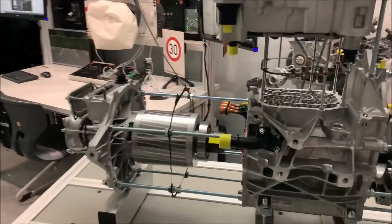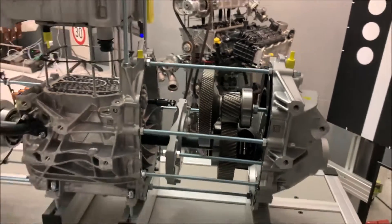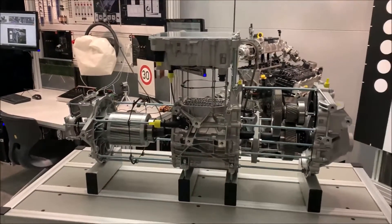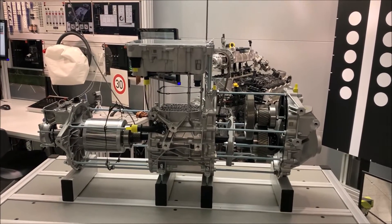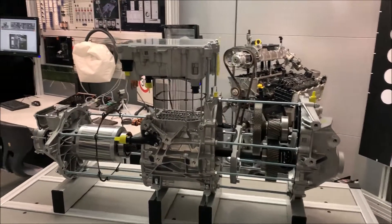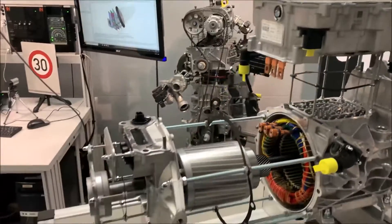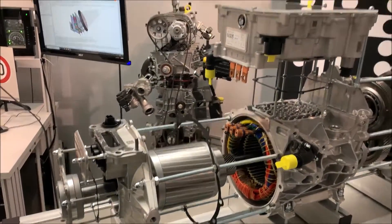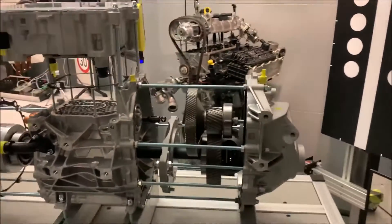So what is it? It is the electric motor and the small gearbox from the Volkswagen ID4 — it's a front-driven unit. Basically what you see here is the front axle. Let's have a quick look; I can't go too much into detail because I don't have much time on this system.